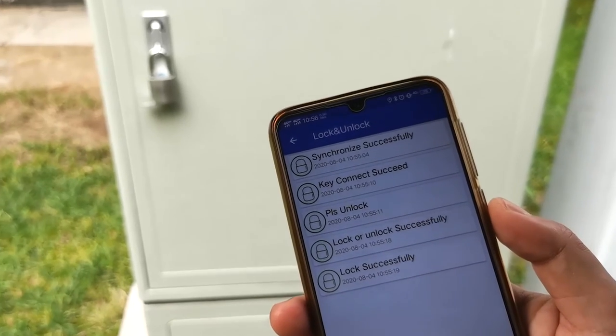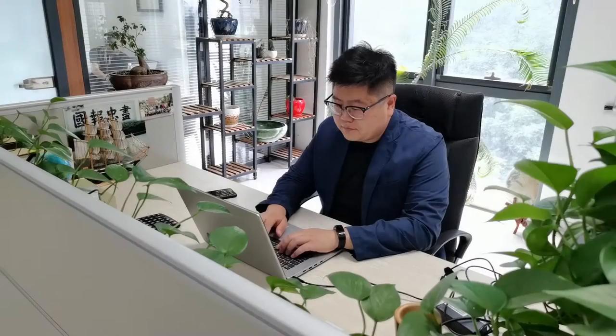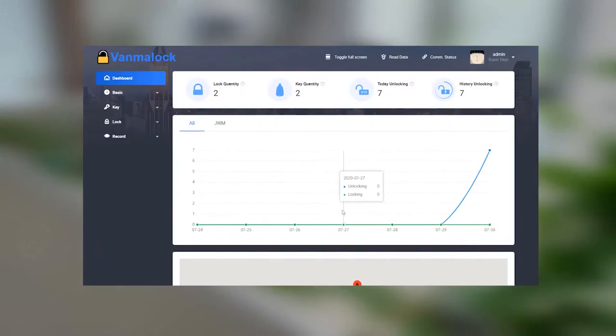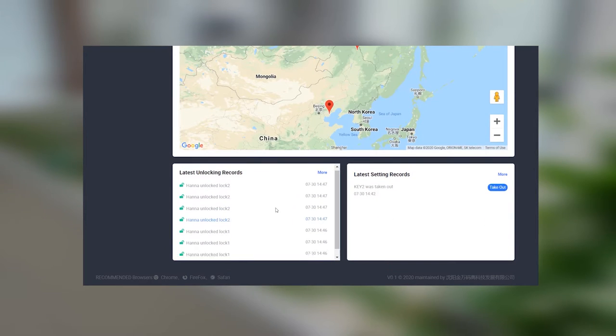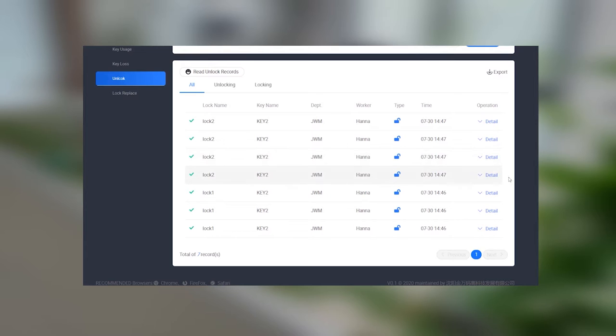Thirdly, when the staff finish their work, the app uploads the unlocking data. Finally, administrators review unlock records through the software, with support for multi-format one-click export, making management easier.